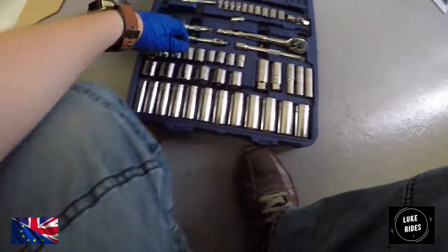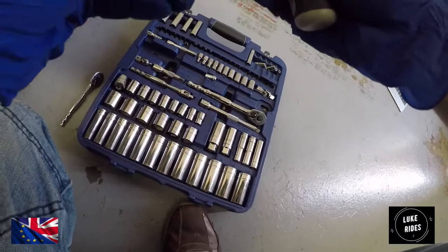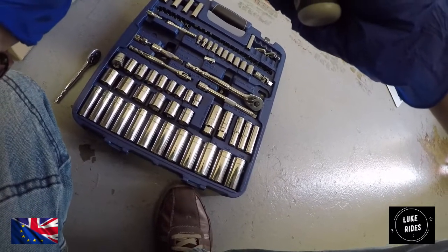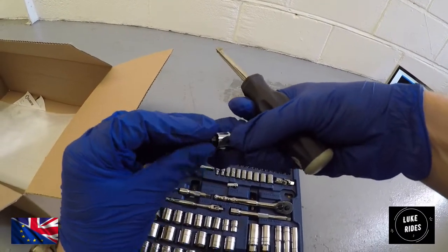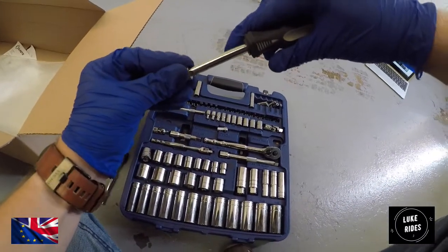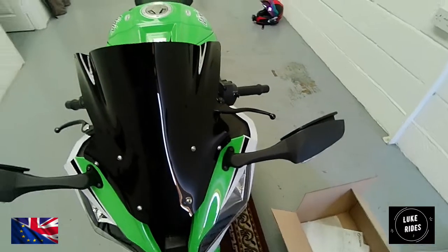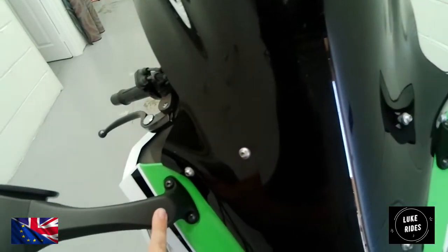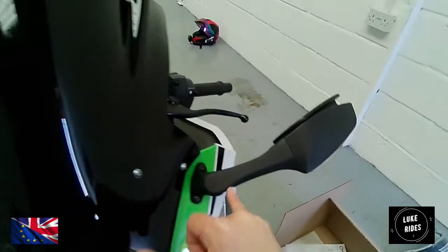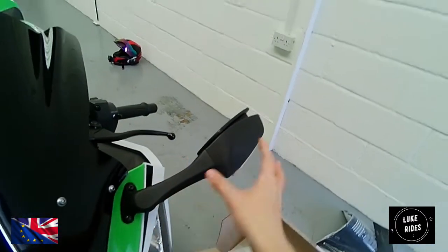You're going to need a ratchet, and specifically a 4mm Torx to remove the Torx security bolts from the factory screen. Be very careful here — if you look closely, these are the factory fixings, and we've also got the Superbike mirrors nearby. So as we use the tooling, we want to make sure we're not scratching the Superbike mirrors.